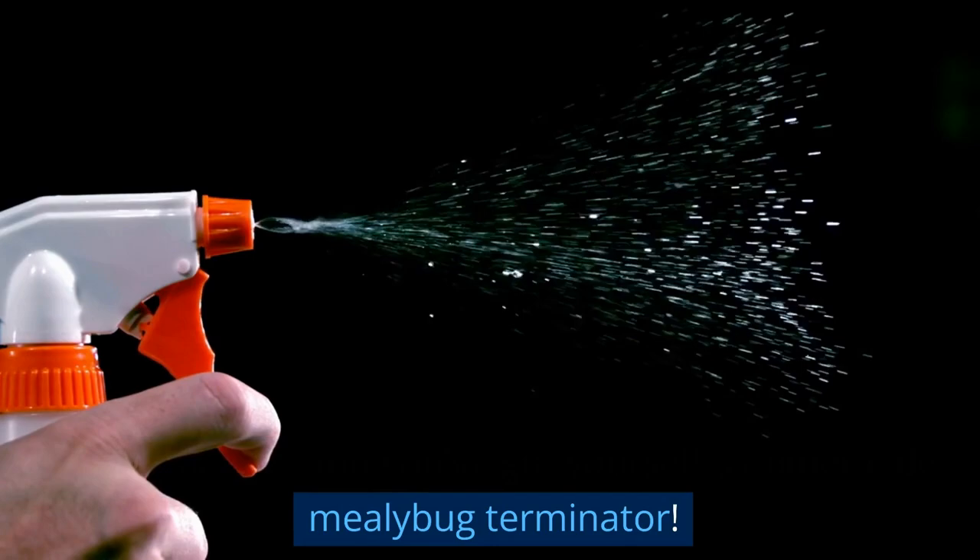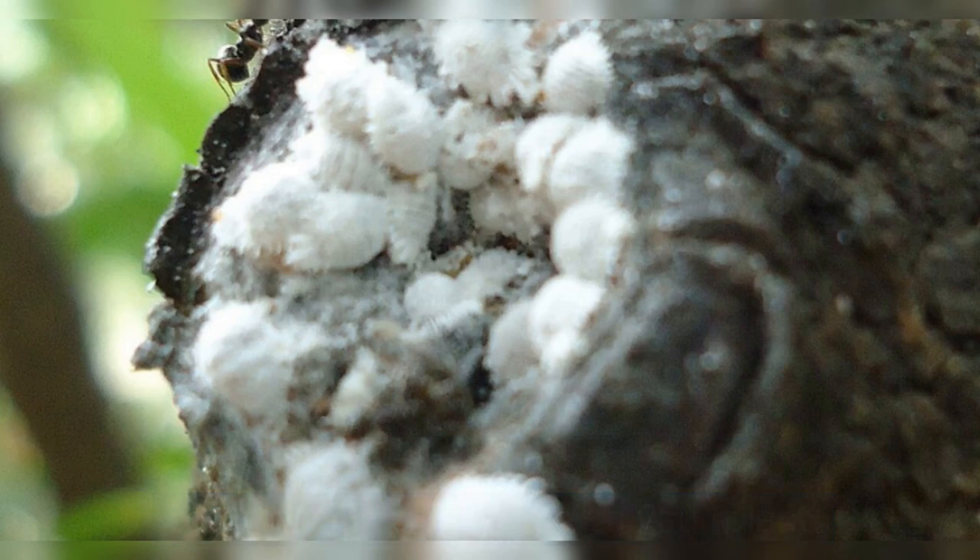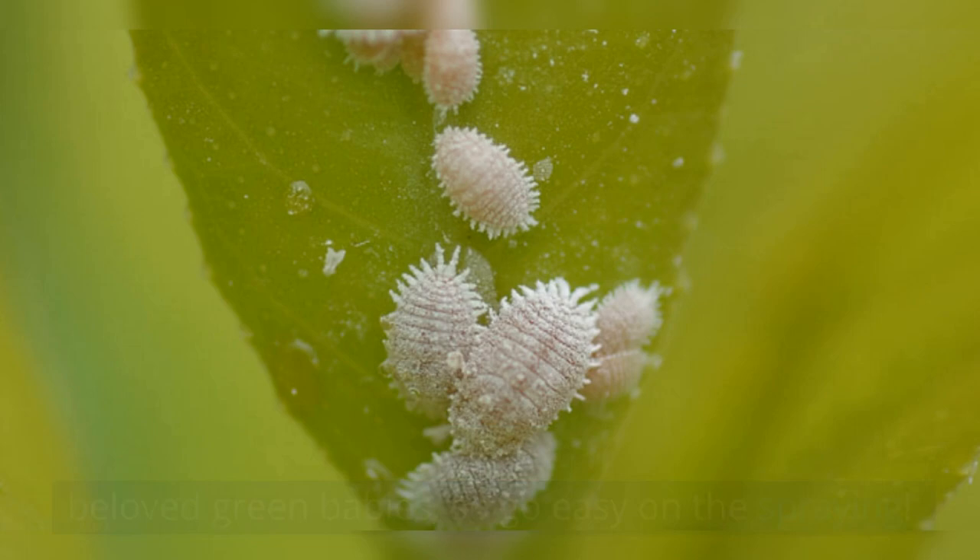How to use this stuff? Simple. Just spray it directly onto the mealybugs and any white, cottony residue you see on your plant. But remember, we don't want to drown our beloved green babies, so go easy on the spraying.